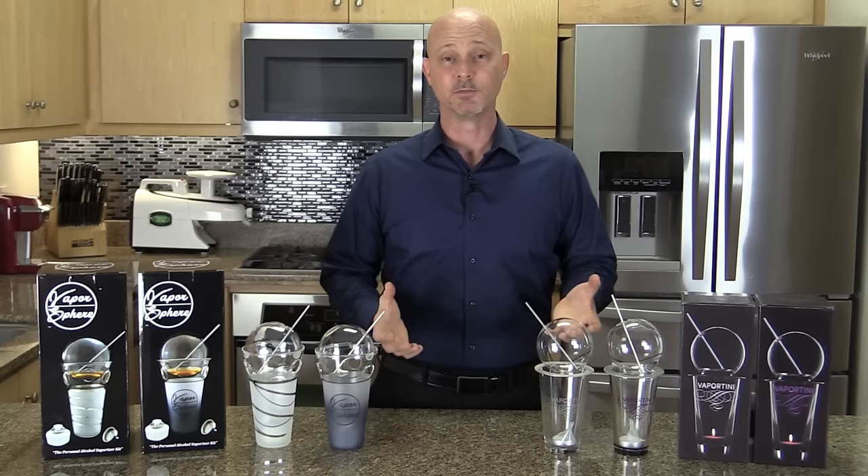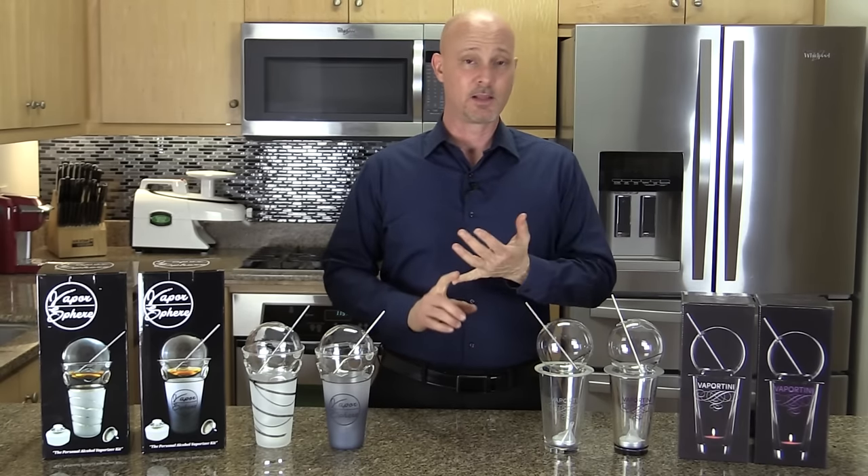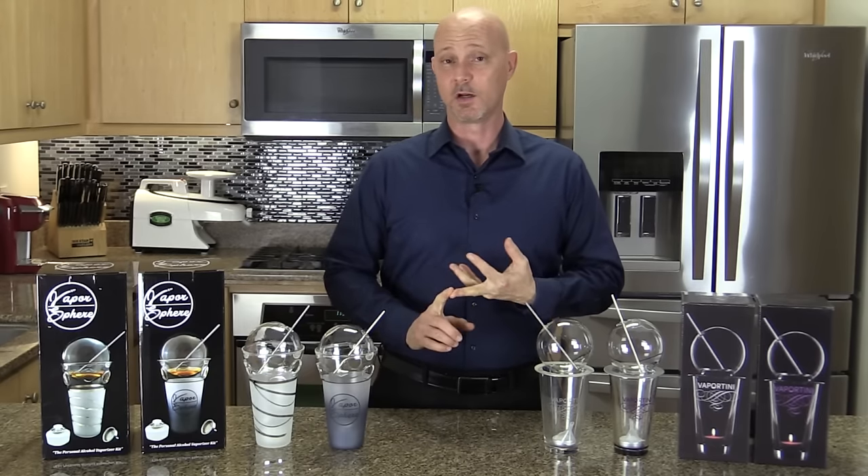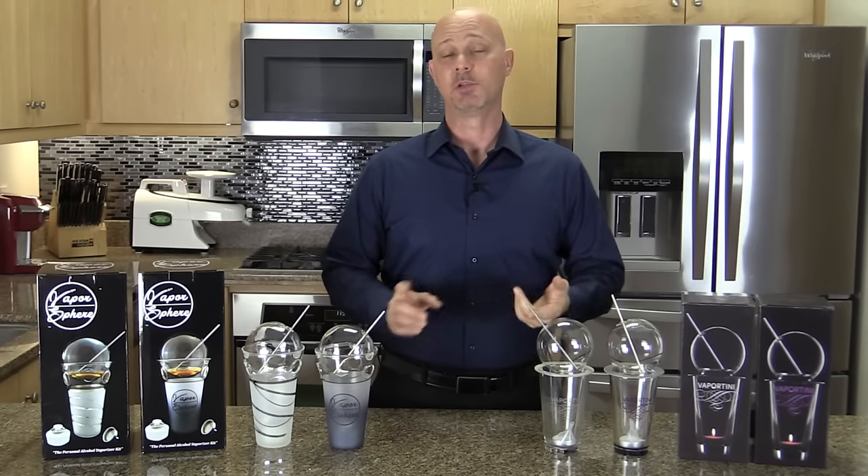When I say problems, I'm talking about the calories, the hangover, driving drunk, and for diabetics, the high blood sugar spikes.